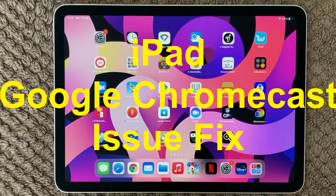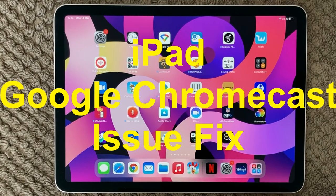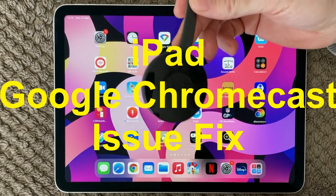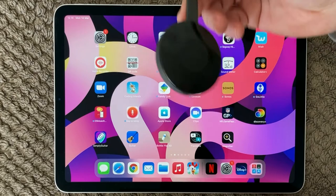Hi all and welcome back to a small help video. Today we are going to talk about how to connect your Apple device — iPad or iPhone — to a Chromecast, a Google Chromecast. It is a simple device that you can put into your TV.